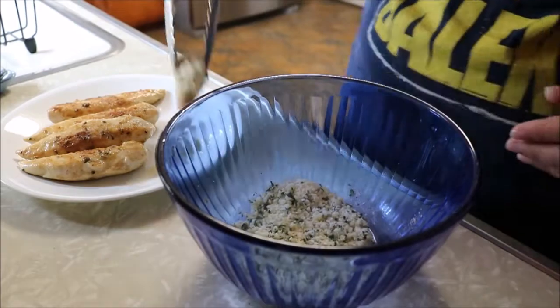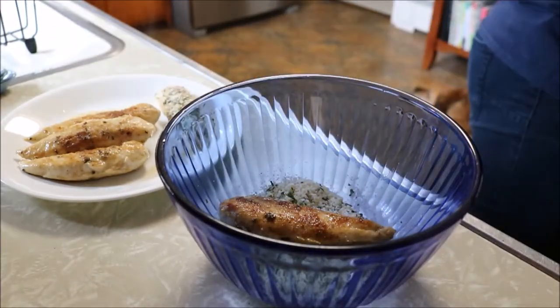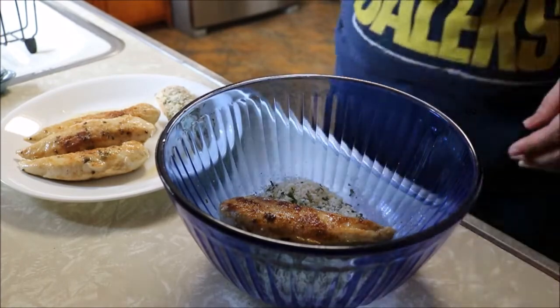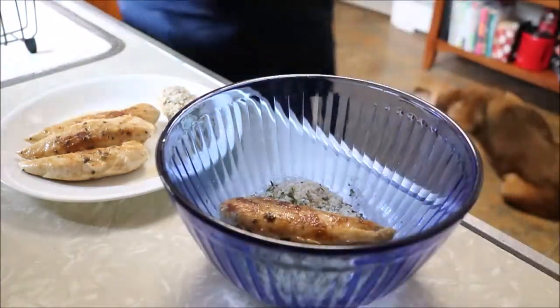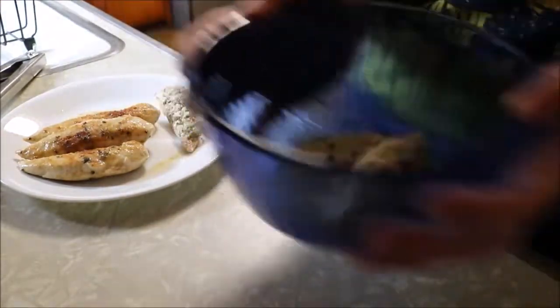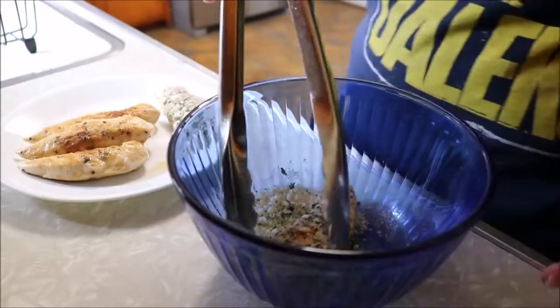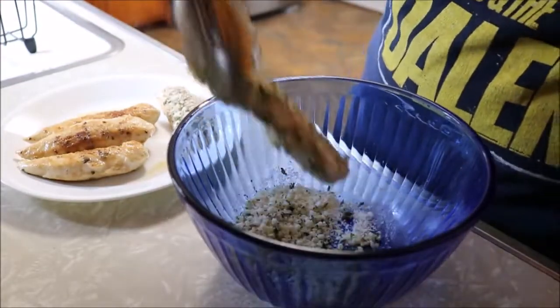Did you know garlic is considered a vegetable even though it's used as a spice or herb? And the difference between spices and herbs: a spice includes seeds, bark, root, or fruit of a plant, while herbs are derived from the stems, flowers, or leaves of a plant.